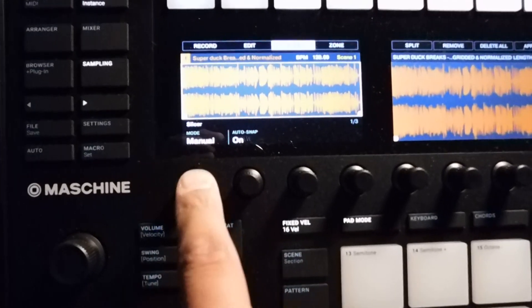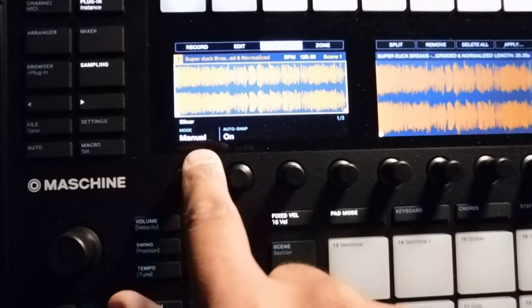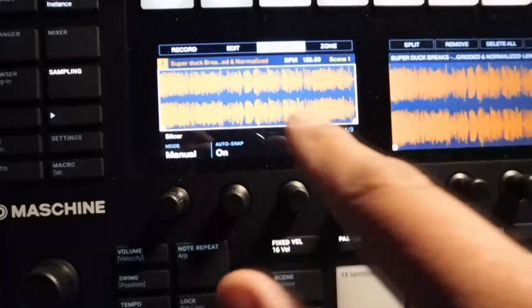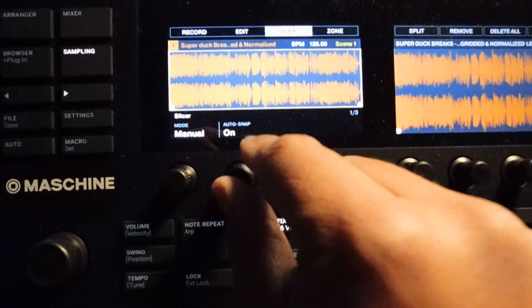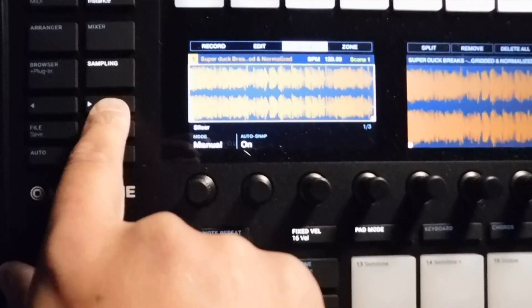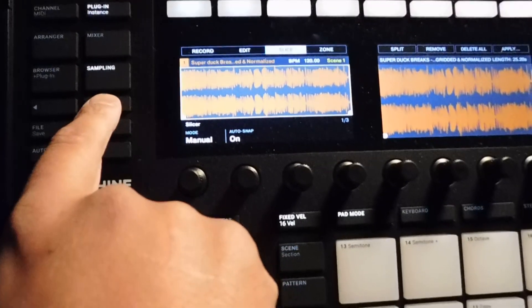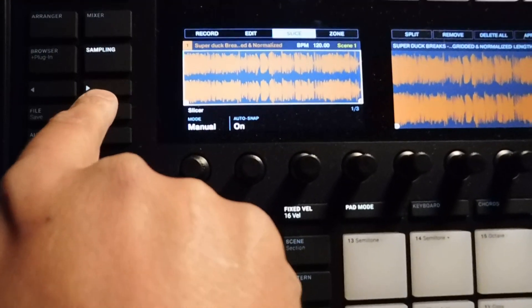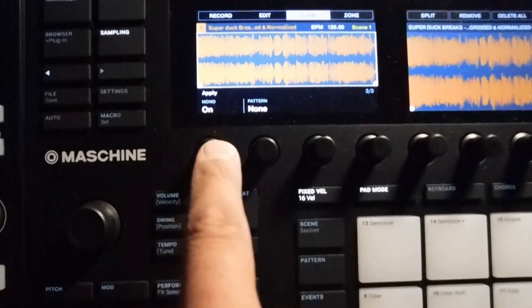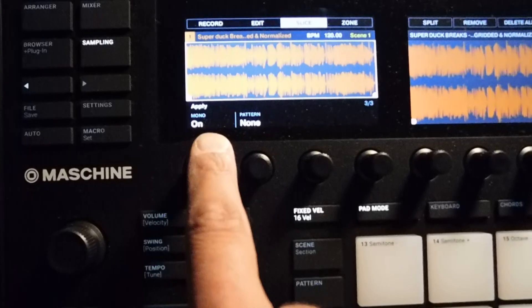We're going to want to be in manual mode for this. Also, you'll see auto snap is on — auto snap goes immediately to whatever the nearest transient is. That's not good or bad, just depends on what you want to do. Also, in that same polyphony idea, if you scroll over to sides and turn mono on...